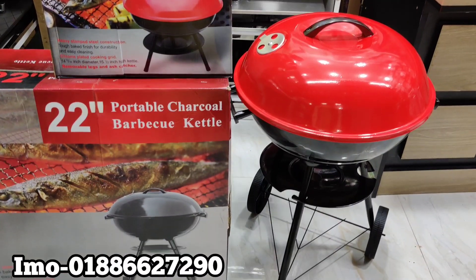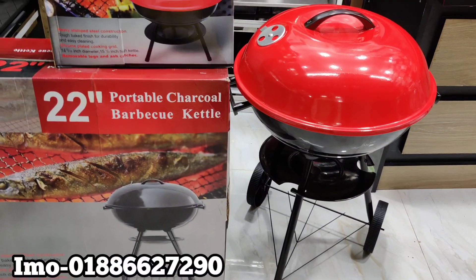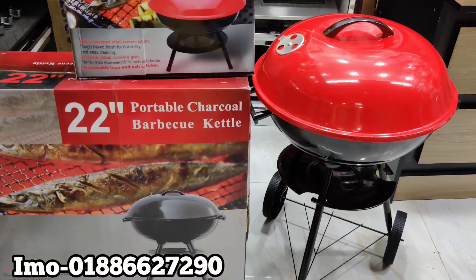Hello Friends, Assalamualaikum. In the past, this barbecue is made of barbecue. This is the type of barbecue.